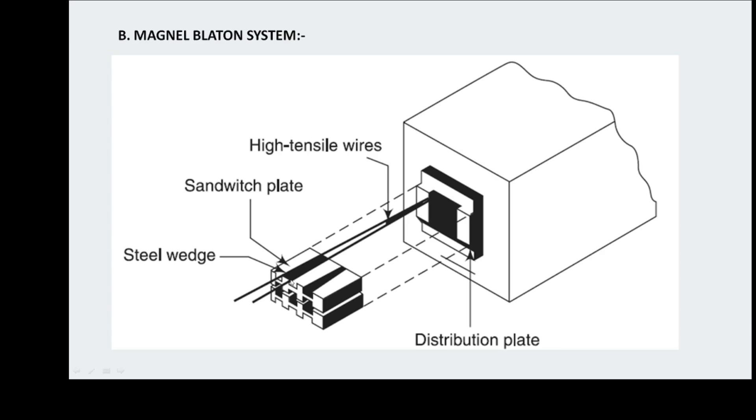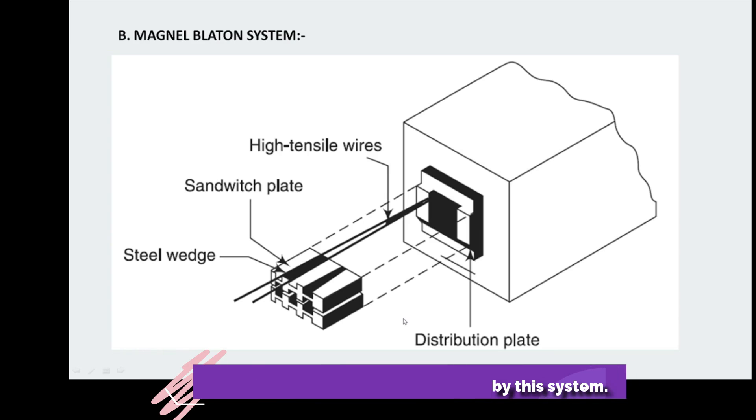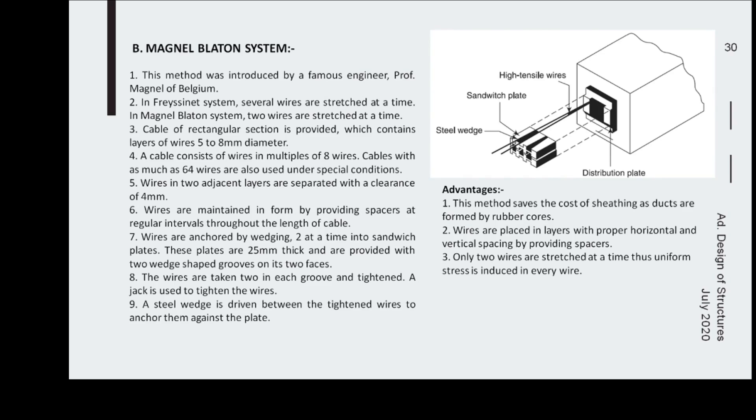The vertical distance between layers of wire in the Magnel-Blaton system is 4 mm, and the wedges are made from 20 mm thick plate. The maximum number of wires that can be stressed in a single unit is 64. An example configuration shown here is made for 8 wires.